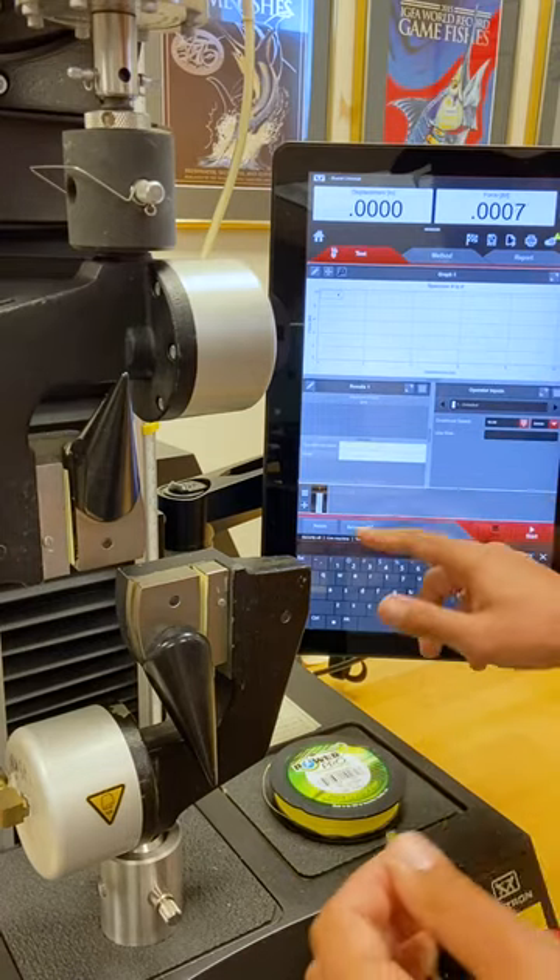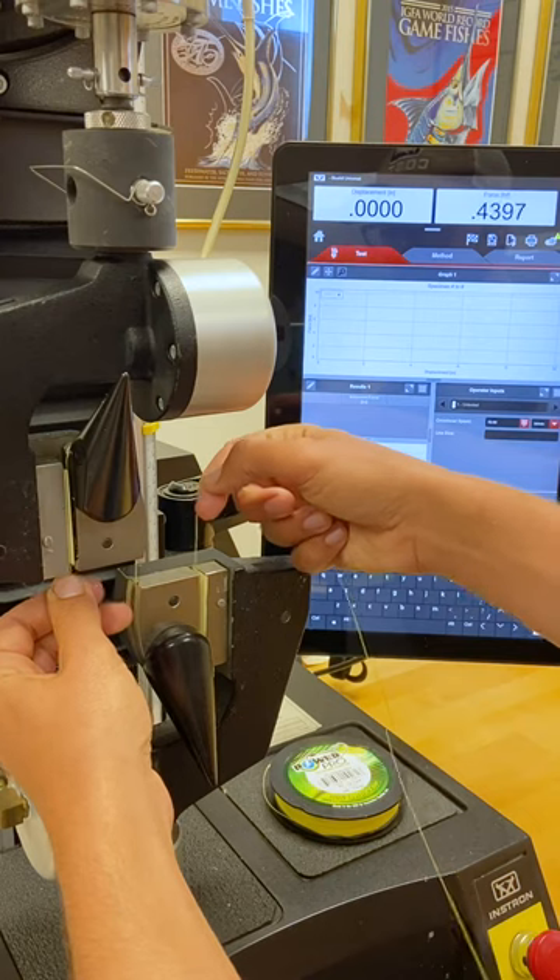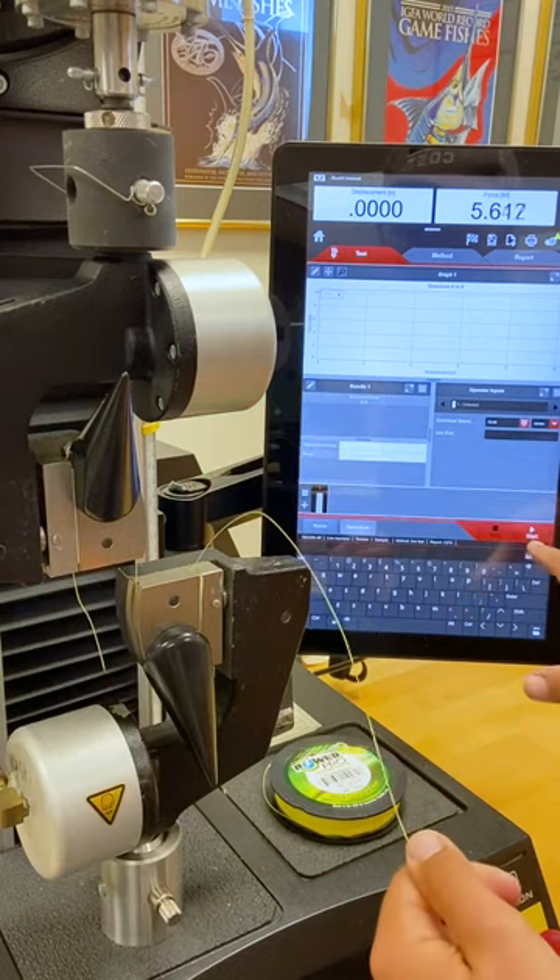As always, we balance our load cell before testing. Make sure you watch carefully because braid does not stretch like monofilament, so it's likely to break quick.